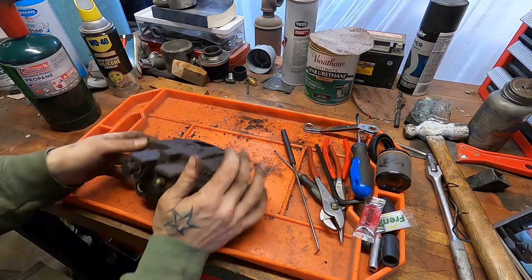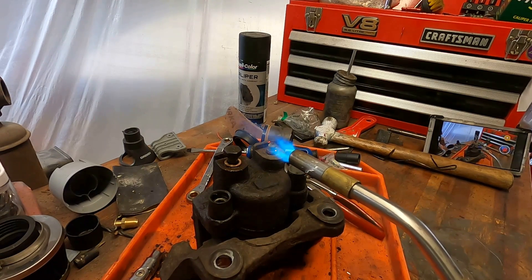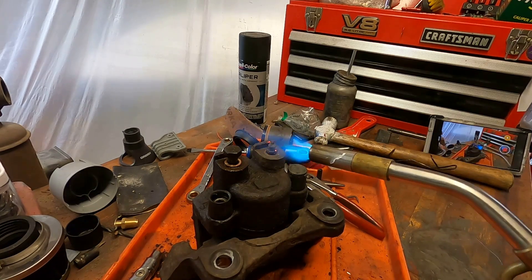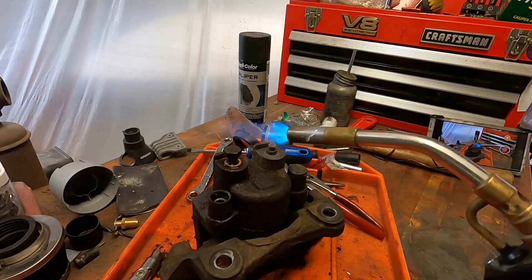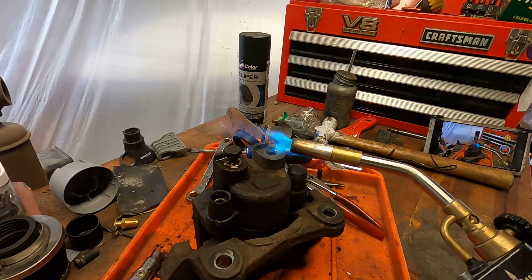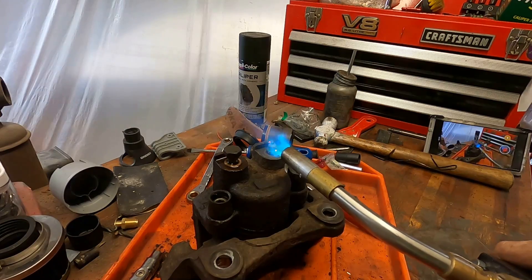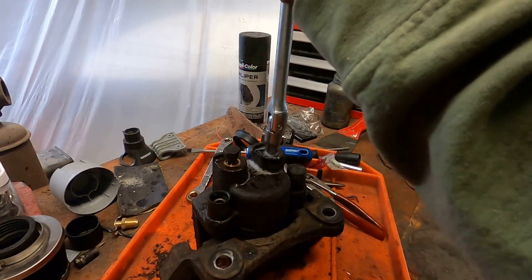Now what would keep you from rebuilding a factory caliper? Well, maybe you have something wrong with it, like a seized bleeder or a seized piston. We're going to go over the seized bleeder right now. Just get it nice and hot — you can do this on or off the vehicle. This is just a propane plumbing torch, nothing special. Get it hotter than a $2 pistol, then quench it real quick. Best option is water, but WD-40 or penetrating oil works too, though it will make a lot of smoke.